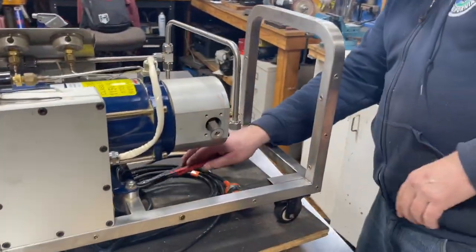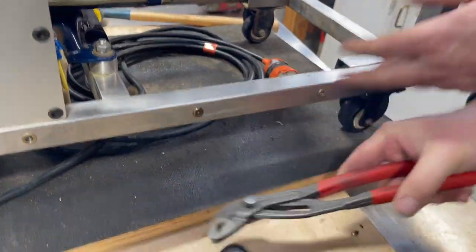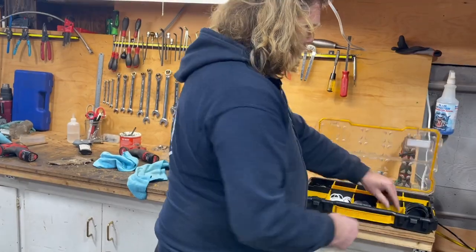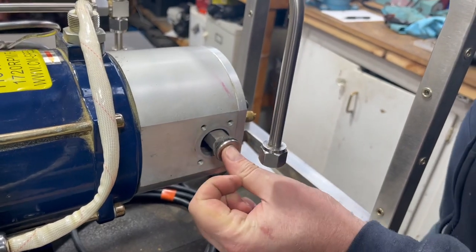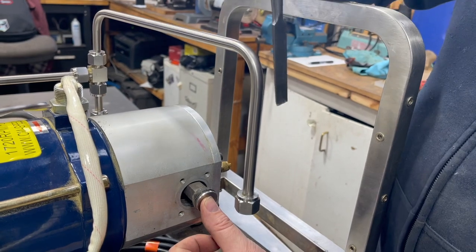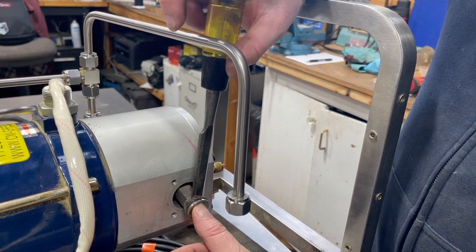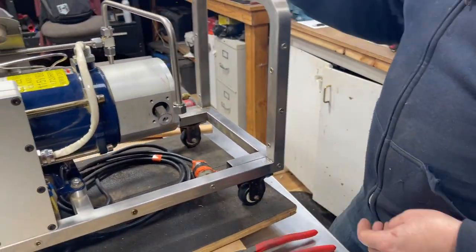We've got that broken free and we're going to knock off that piston top — it's hot so I'm not going to touch it. If it was stuck on there, what I'd do is grab my chisel. There's an angled side and a flat side — I'm going to put the flat side up against the aluminum and the angled side toward the stainless steel cap, then give it a little wrap and it'll usually just fall right off.